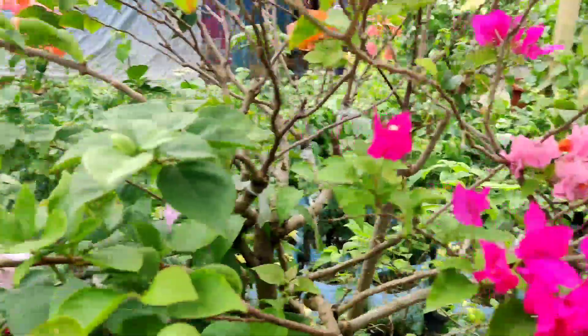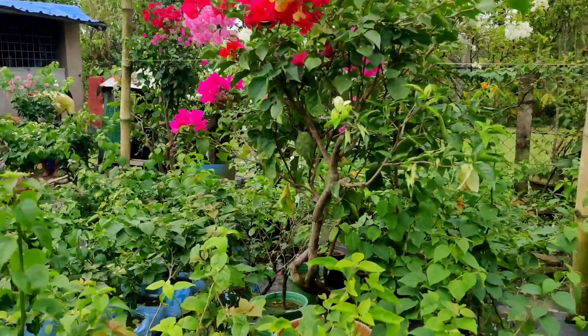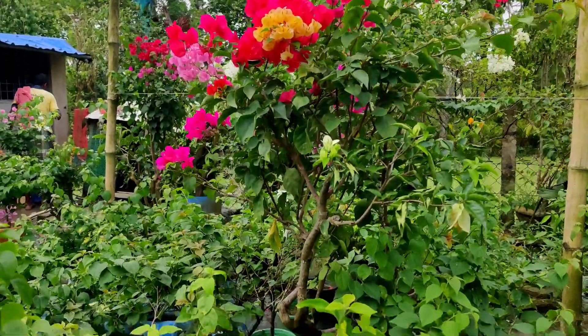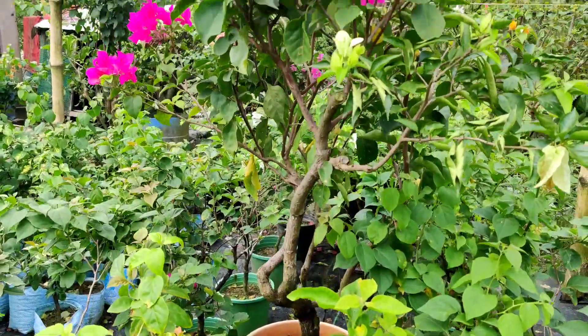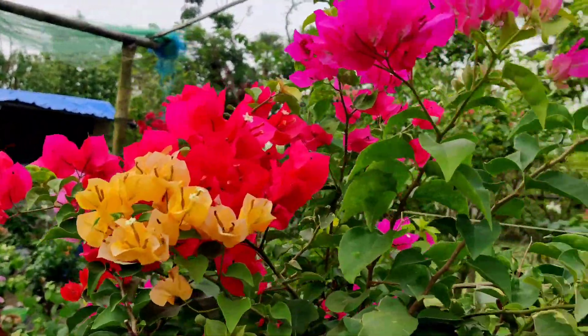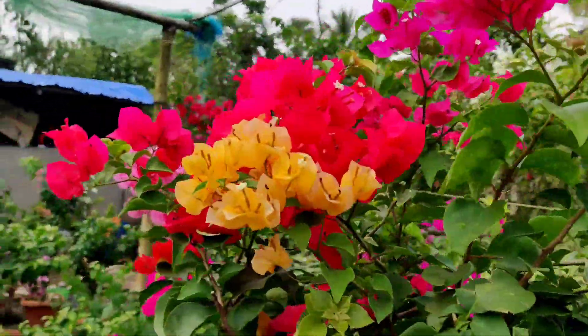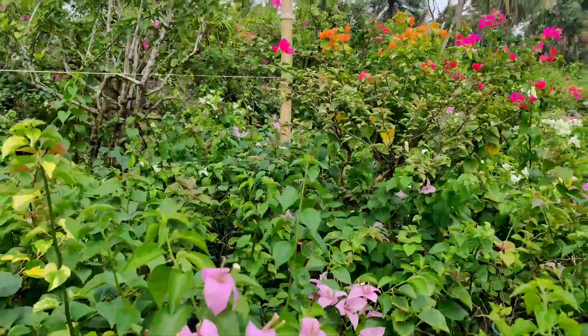There are variegated leaf plants here as well. These plants are around seven to eight feet tall, around six to seven years old, growing in 50-liter drums. You can see the beauty of these plants and the flowering — red, pink, orange, and yellow color varieties are all here.